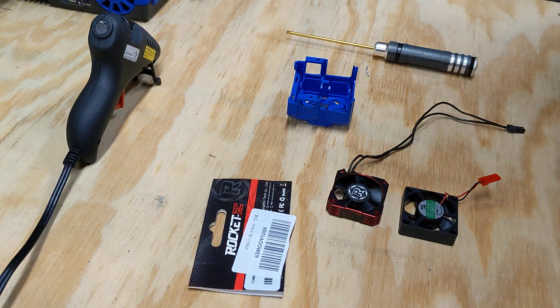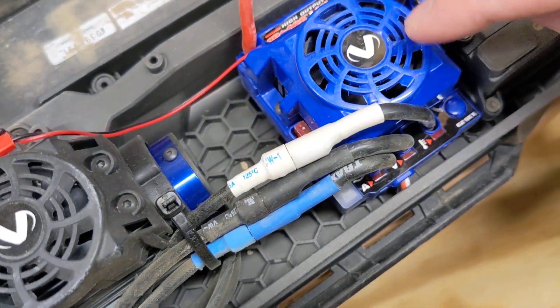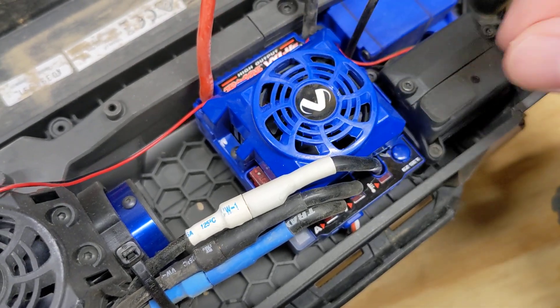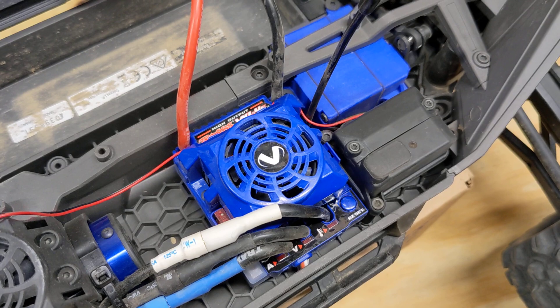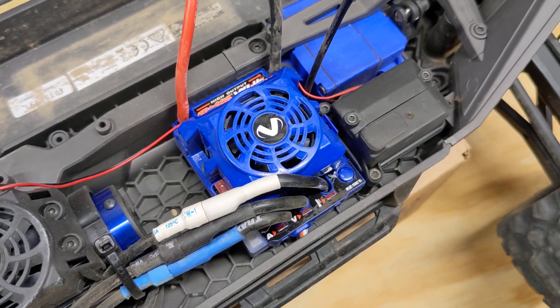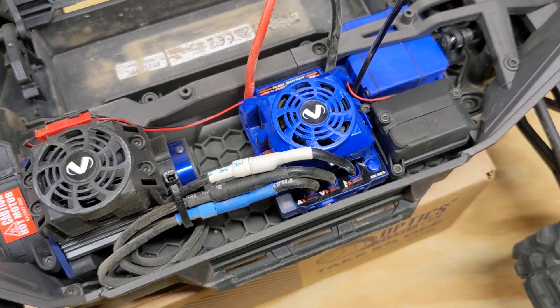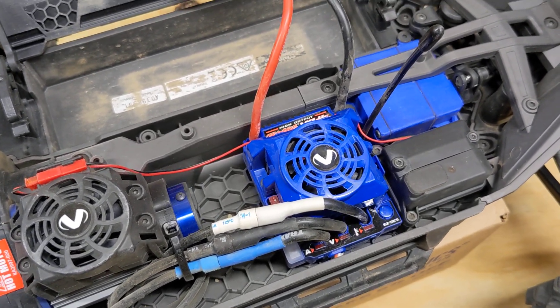I had the common issue of the Traxxas Max ESC fan compressing on hard hits or upside down when it goes tumbling, as you may have seen in another video of mine. I really beat this thing — it's what I bought it for. I bashed it around on my motocross track, hitting some pretty good sized jumps, and just sending it, having some fun.